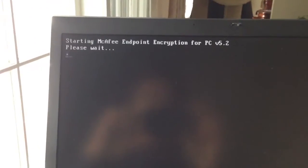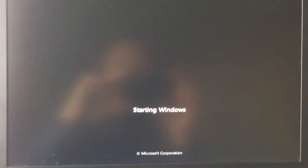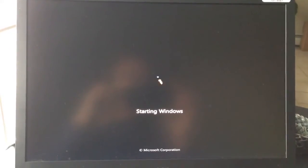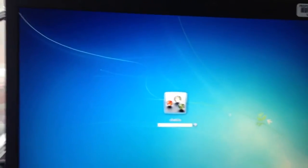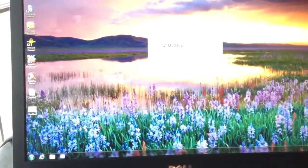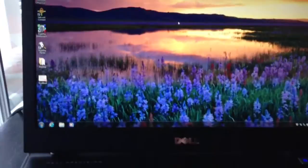You'll notice the encryption right there — a little quick pop-up letting you know it's encrypted. And here's my Windows 7 coming up. Okay, it's almost finished booting up. Get the login again, and then from there you can see this is now Windows 7.